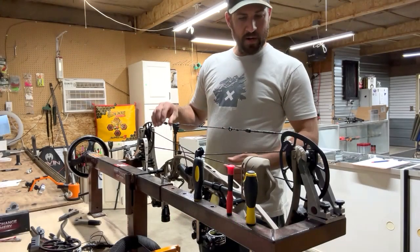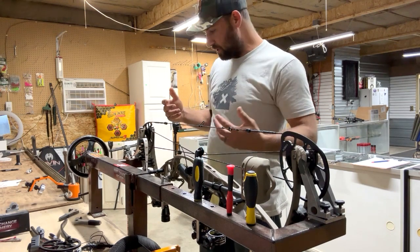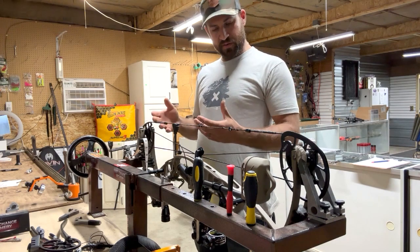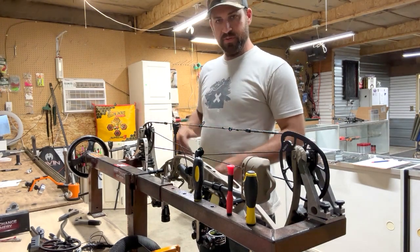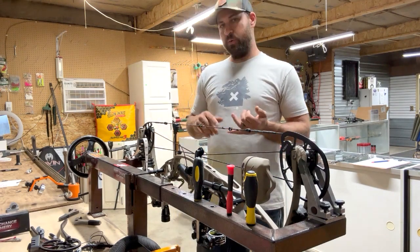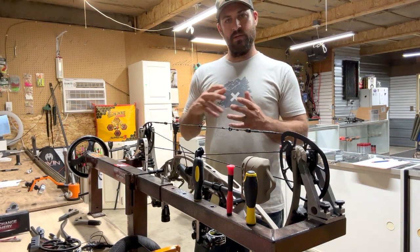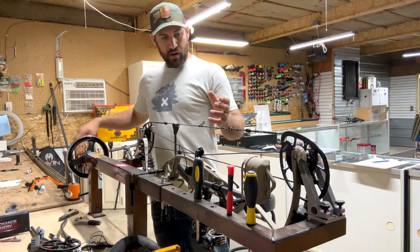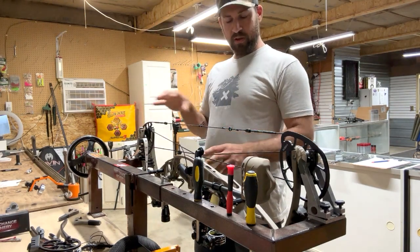I'm just going to do a little walkthrough and build a little video on how I rebuild a bow from start to finish. This customer brought in a Hoyt Ventum 33 with stock strings, wanted a new set of strings and cables. I built some here the other day — 452X, two-color twist, sand and black with black serving.